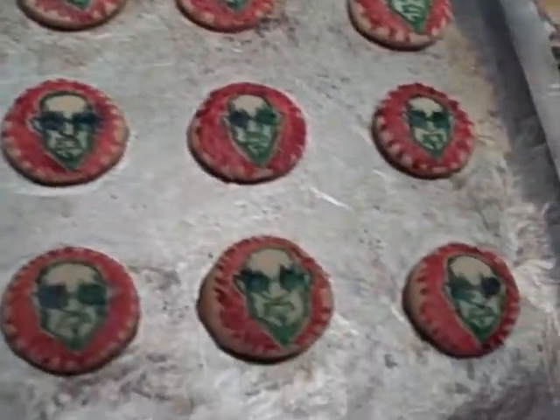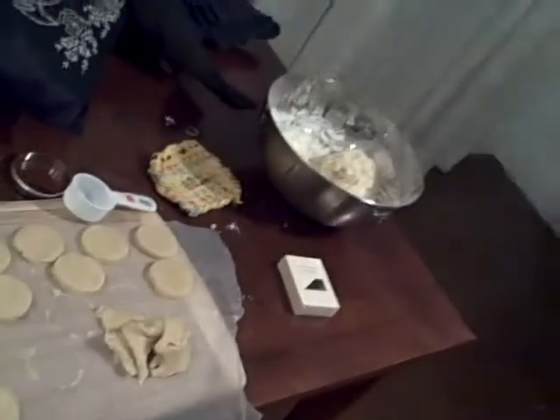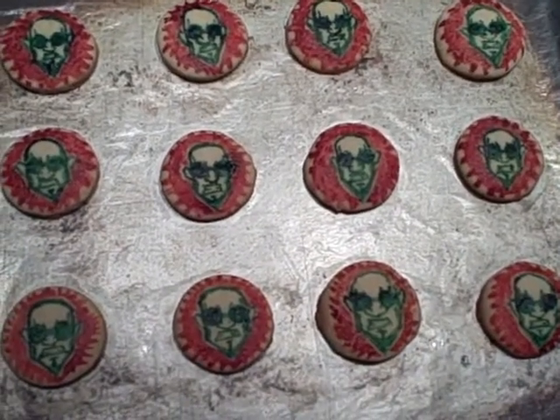This is batch number one out of however many batches that I'll make. I don't know — you'll be sure to see plenty of these throughout the years.